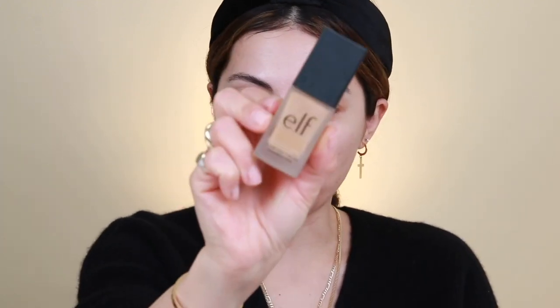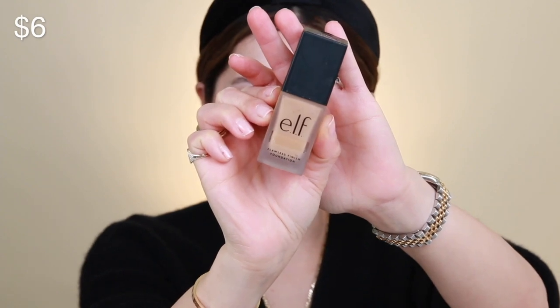We're going to start with my foundation. This was probably the hardest part because I just could not figure out the colors — they were so off on the website. I got two because I was so confused; they both looked really dark. I thought I was getting a lighter and a darker one to mix together. This is the e.l.f. Flawless Finish Foundation — they do have quite a few foundations but this one spoke to me. I'm going to use their foundation blurring brush.